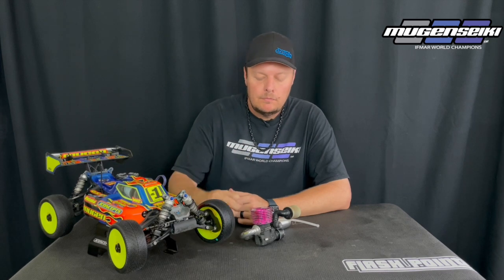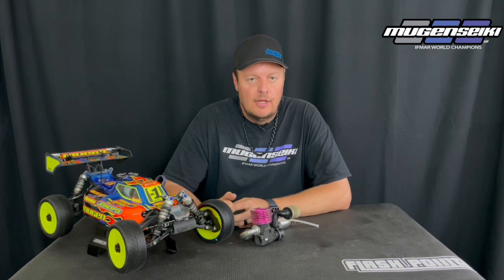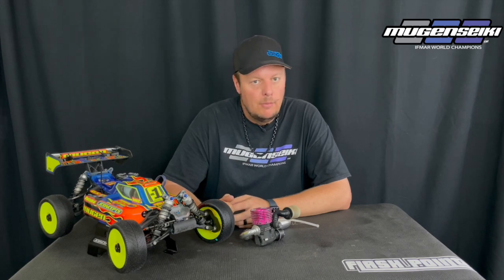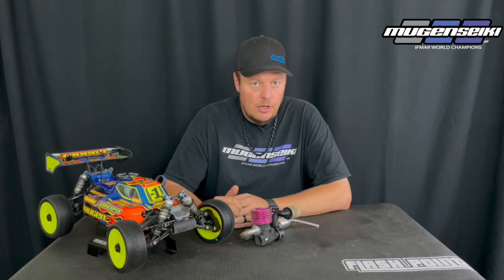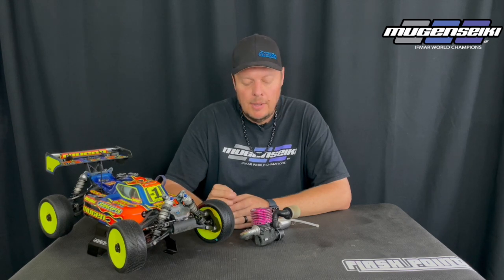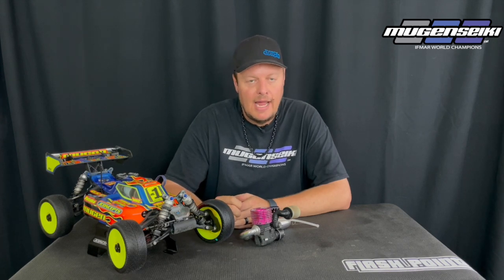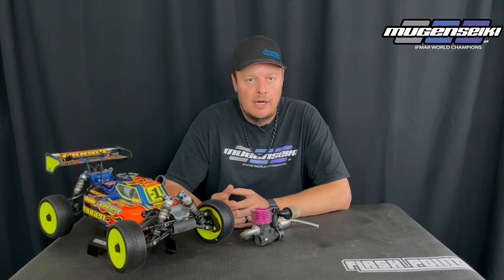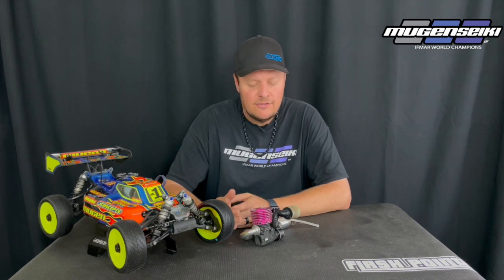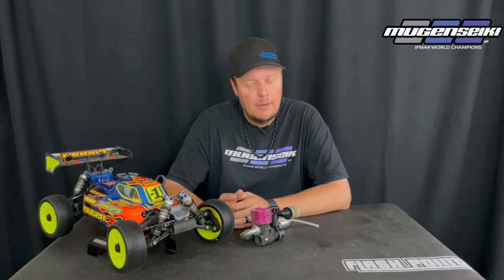Having a backplate with a bowl in it is basically increasing crankcase volume, which is going to take away a little bit of bottom end and allow the engine to maybe rev a little bit more on top. So again, it just depends on the power band you're looking for. But if OS felt the engines needed the backplate modified or a different style backplate, they would definitely make that a production item — and that's not the case.